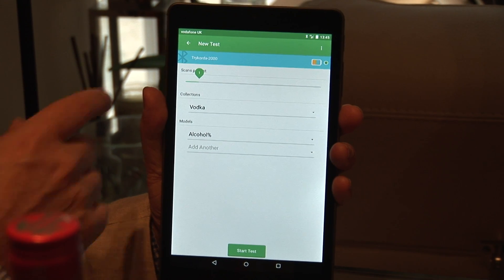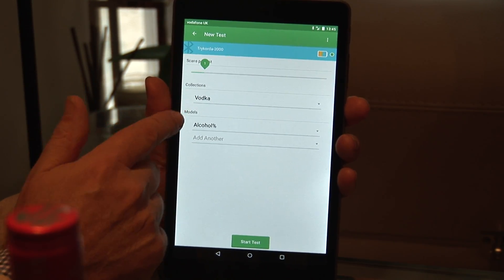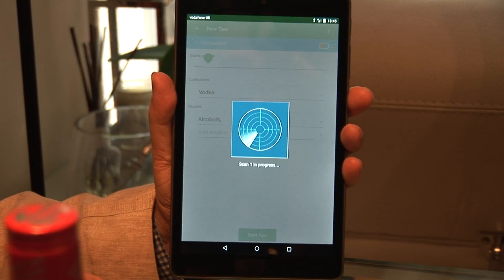We have our tablet running the app. We'll just select one scan and our vodka alcohol model, and press the button to start the test. As you can see, it takes a couple of readings.